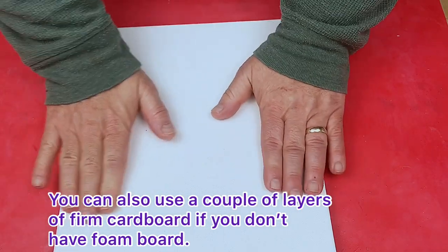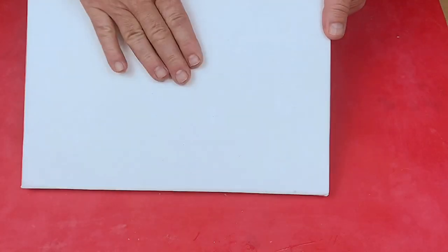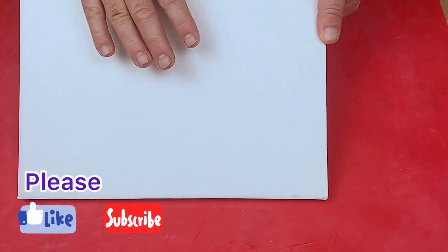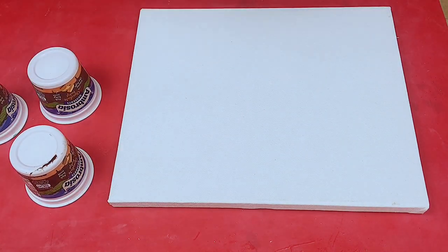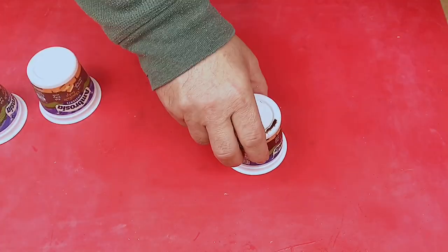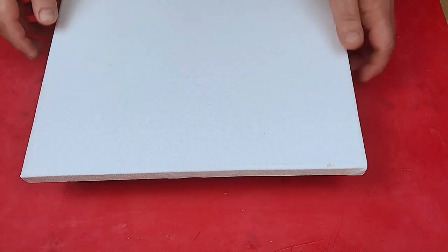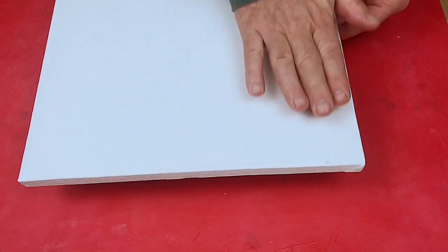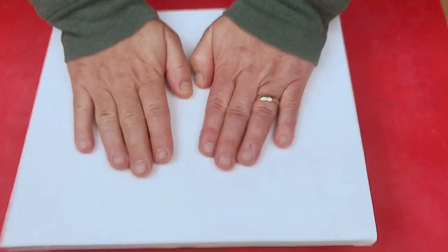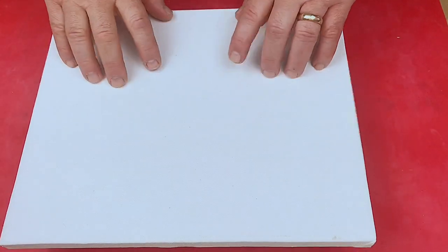If I turn that over, you can see there are no ridges here because it's completely level, and what it's done is given me a nice firm base to work on. So when I come to do a pour with resin on this, I can put down my little cups that I use to ensure it's level, and then put that on there — it allows the resin to run off the edges but gives me a really firm work surface. As you can see, that's really nice and firm, there are no ridges around it.